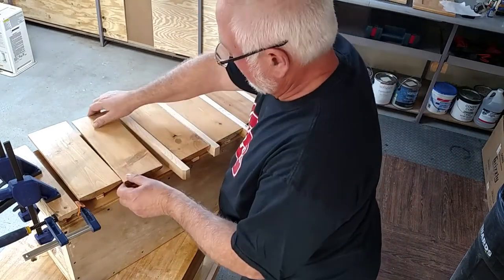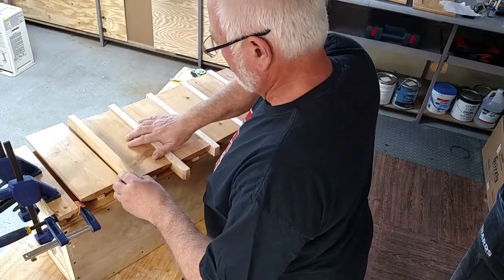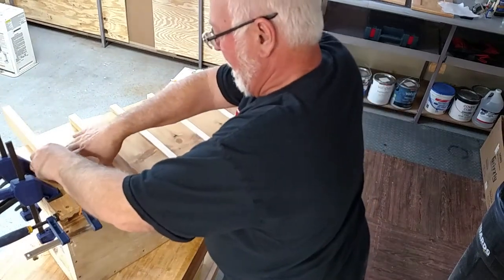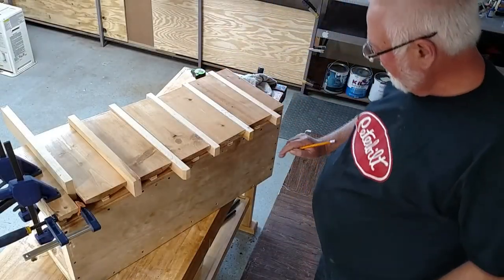Now with the spacers all glued to the pieces, we'll put these three-quarter inch spacers in between the pieces so we can mark the center, and then we'll know where to put the glue.